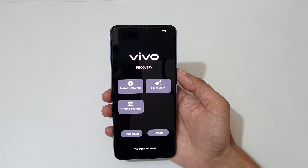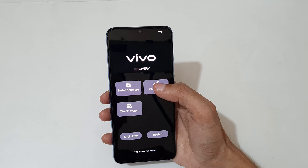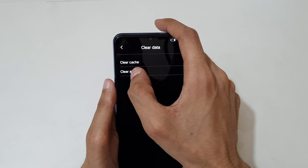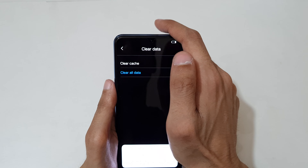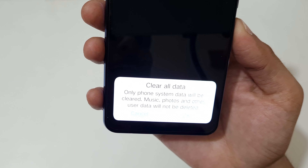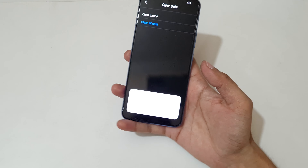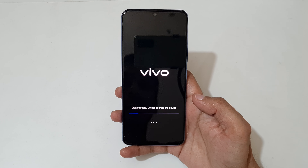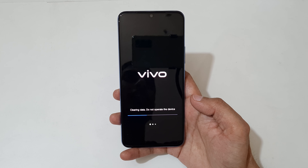You can see it will bring you into Vivo recovery mode. Now tap on clear data. You can see options for clear cache or clear all data. Tap on clear all data. Here you can see: clear all data — only phone system data will be cleared, music, photos, and other user data will not be deleted. Now tap on OK and you can see clearing data — do not operate the device.